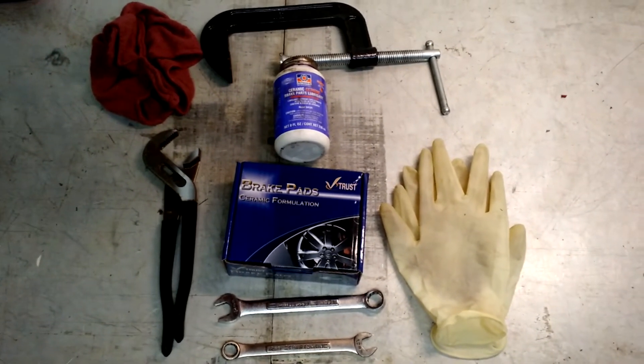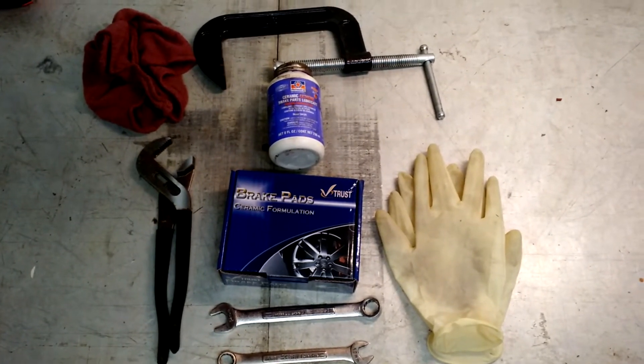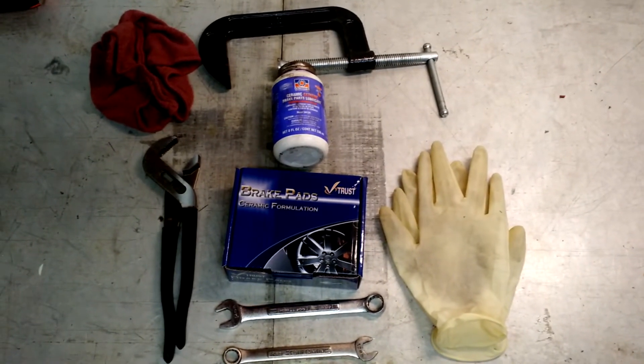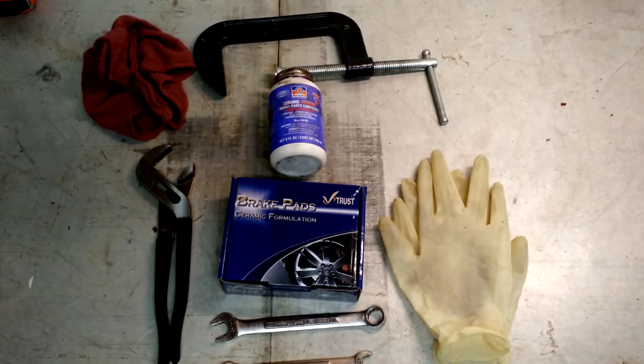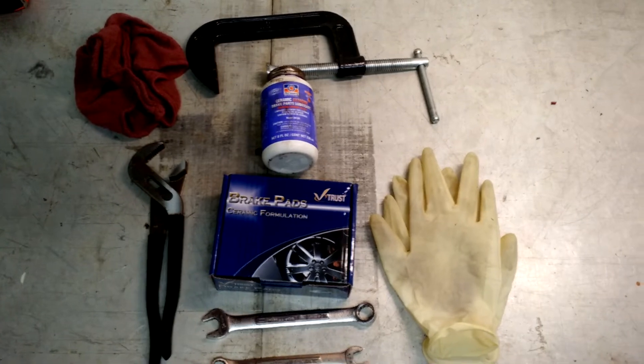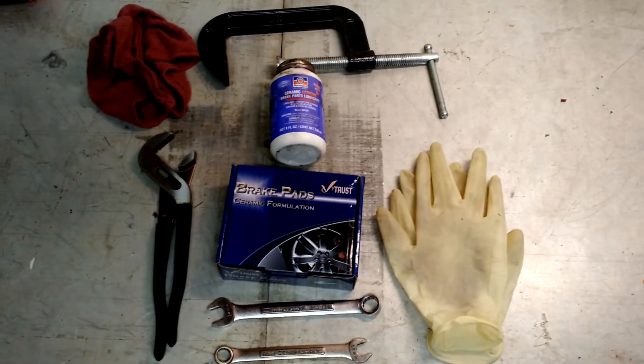We're going to take either a 12 or a 14 millimeter wrench to break the bolt loose in order to get your brake pads out, and a lot of car kits come with that. I've also got a set of rubber gloves. I recommend wearing gloves when working on cars — there are a lot of toxic chemicals, nothing you really want to have your skin get in contact with.